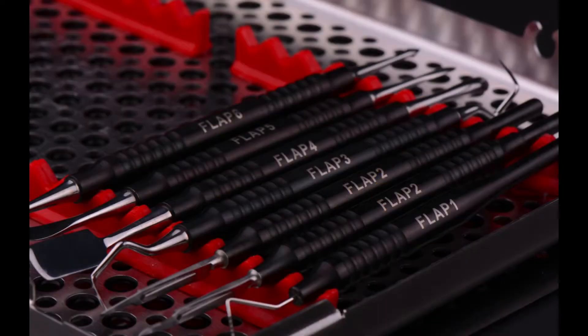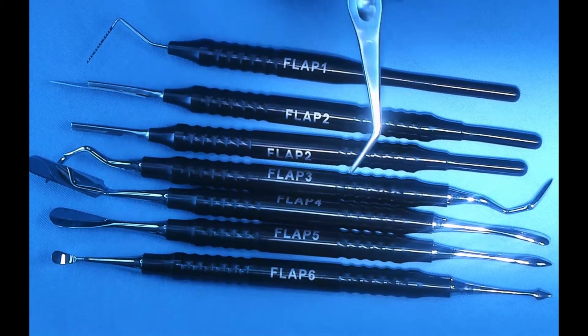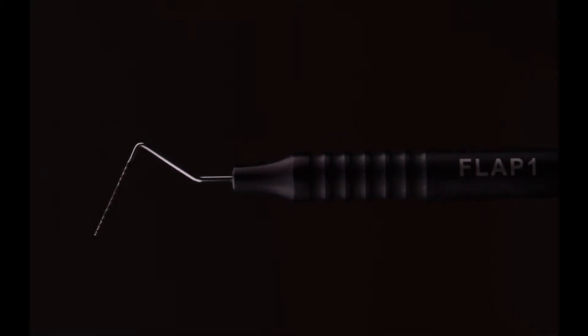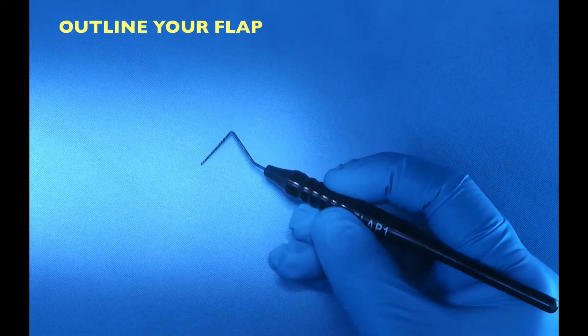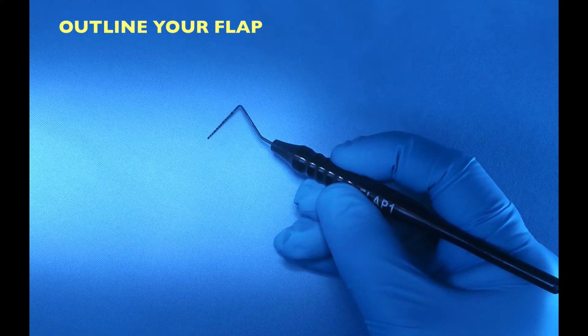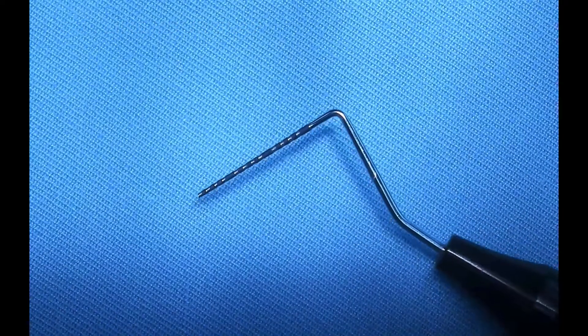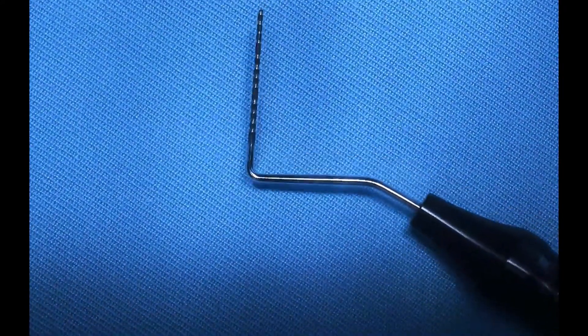Let's start with the flap instruments. I identified six instruments that would help us make the incision and flap design — that's where surgeries start. Instrument number one, I call it Flap One, is our periodontal probe. With that probe I outline the incision, outline the flap that I'm planning. It gives me a visual, it creates some muscle memory — I basically pretend I'm using a 15 blade but I'm only using a probe.